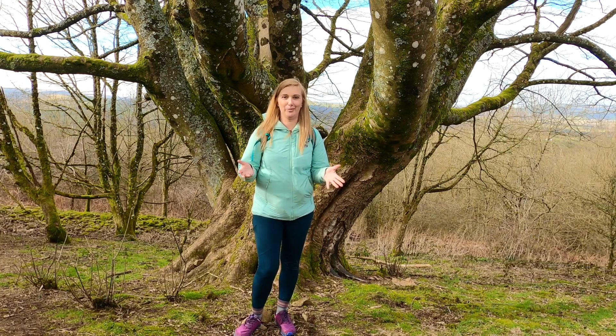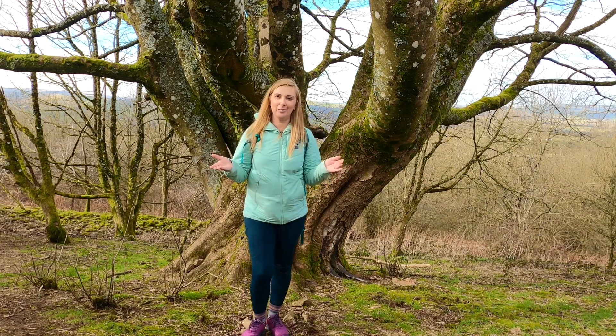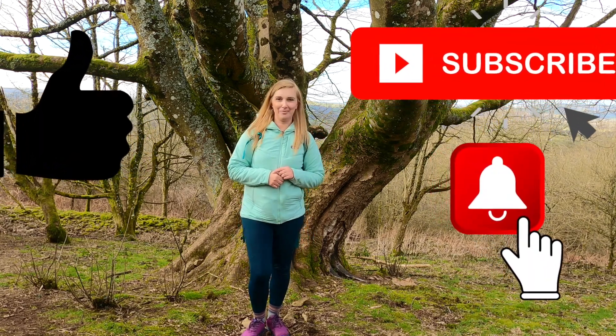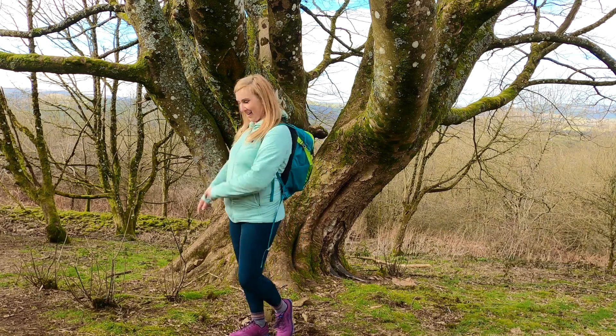Hopefully I will update you all in a couple hundred miles. If you have any questions, please feel free to ask and comment — I'll be more than happy to share my experiences with you. If you're new to the channel, please subscribe, like, and hit that notification button. I'll see you all very soon — I'm gonna keep hiking now!